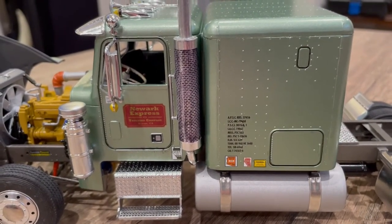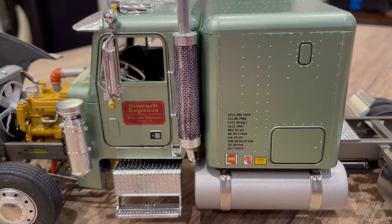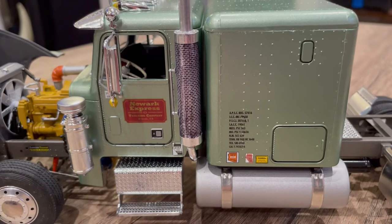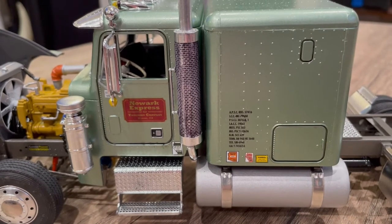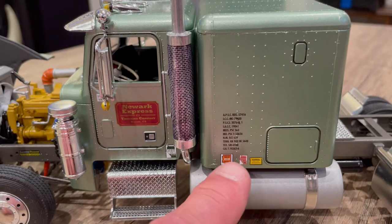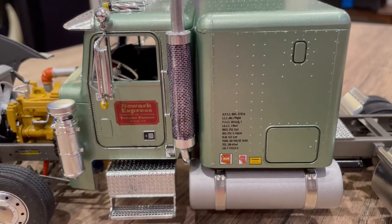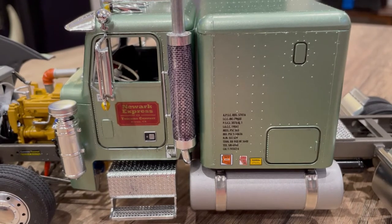As far as the rest of the decals, the Newark Express — I'm not even sure if it was a real company — I think it's from the Peterbilt 359 decal sheet. It was strictly based on the color of the placard against the green; that burgundy color I thought would look good. Then I threw in a bunch of trucking stuff — all-state license kind of stickers and obligatory information you see on decal sheets for running rights.